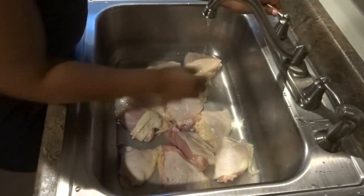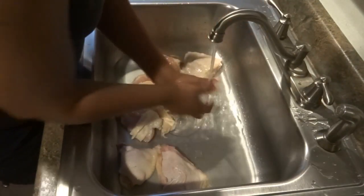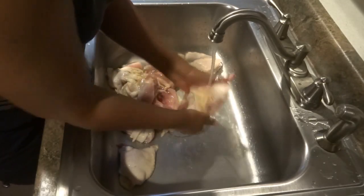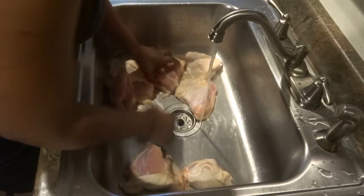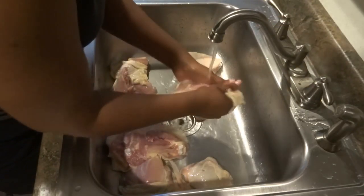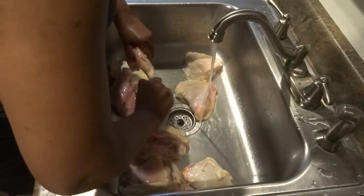I put the chicken in a clean sink — the sink is clean. There's no way you'd put food in a dirty sink, it's not sanitary. When you see people do this, trust me their sink is already clean and sanitized. I sanitized mine with hot water and a little bleach, and I'll probably do it again after I clean the chicken.